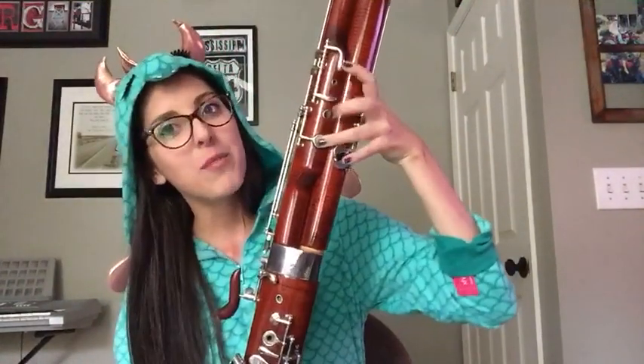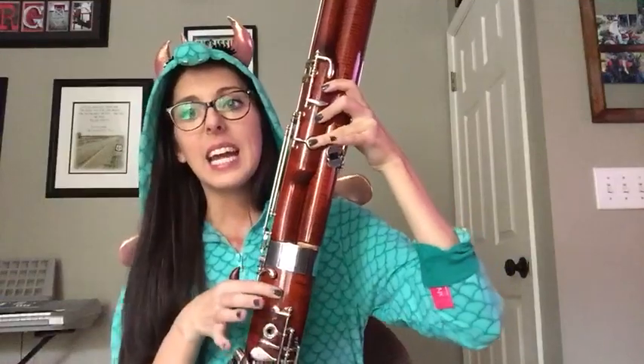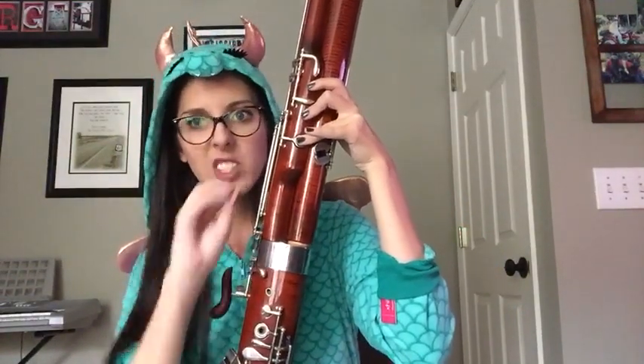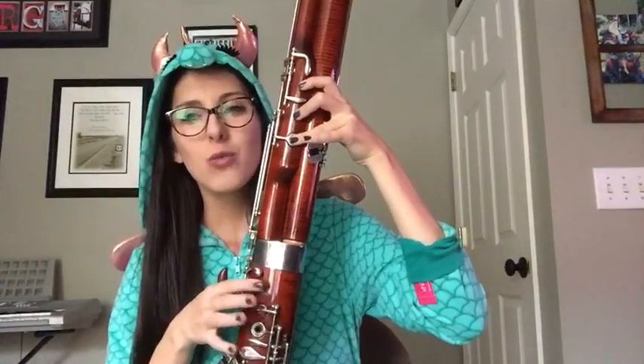So what I'm doing to make that sound is I'm fingering C, and I'm trilling — which just means I'm moving my finger really fast to change the note. I'm trilling it to a B, so it goes really fast.